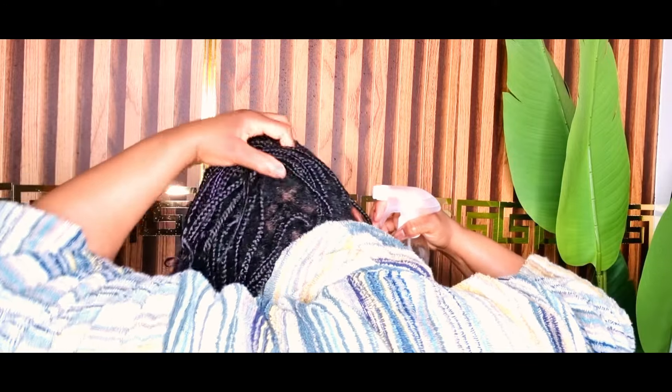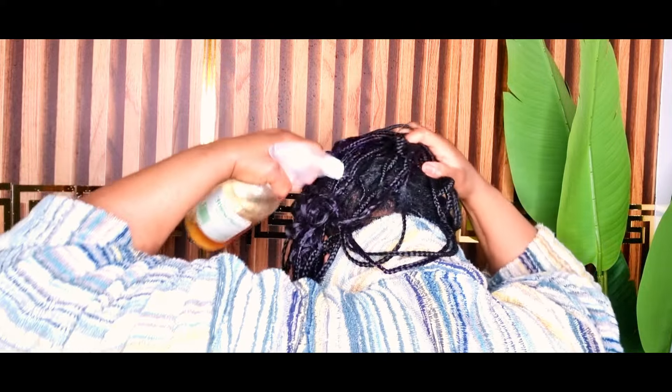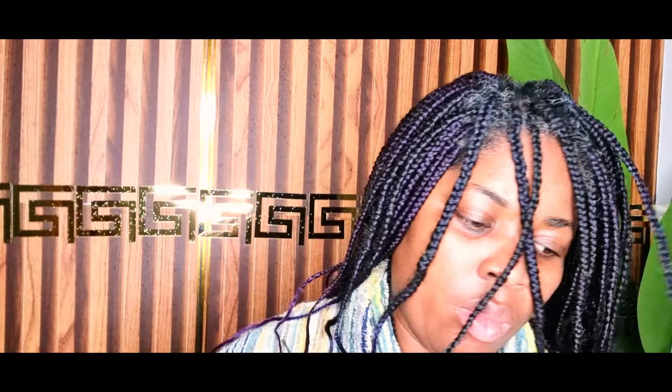Your spray bottle is going to be your best friend in this routine. You don't want to use anything apart from a spray bottle, because it helps you control how much water or tea you're using. You don't want to overuse it — you just need that moisture in your hair, because after this we are going to be applying an oil.